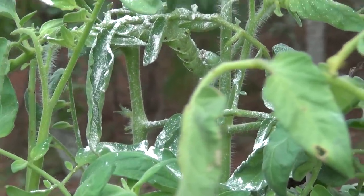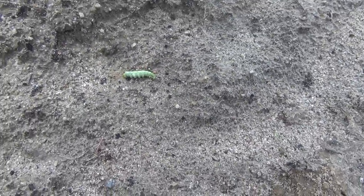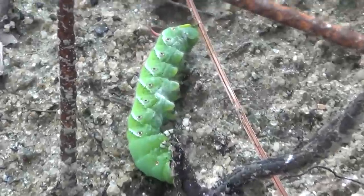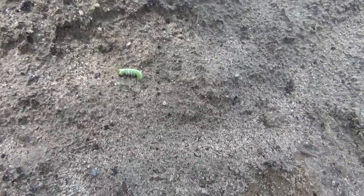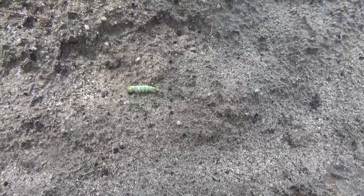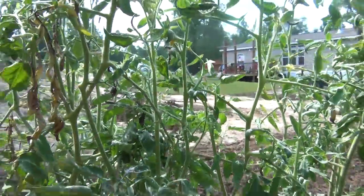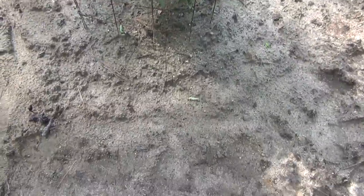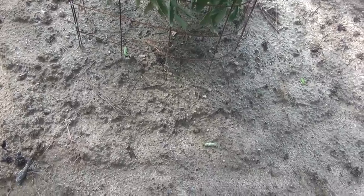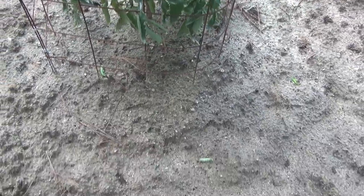I'll be back in a minute. It's probably been about 30 minutes or so and one, two on the ground, struggling. So, if anybody has tomato hornworms, I recommend getting some 7-dust sprinkled on them and they'll go away. Alright, thank you for watching. Bye bye.